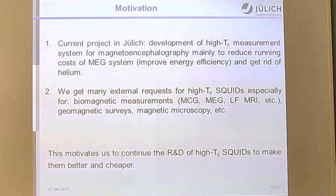Our motivation to participate in this work is to develop a high-TC measurement system for MEG, mainly to reduce running costs and get rid of liquid helium, which is becoming more expensive. We also have many external requests for SQUIDs for biomagnetic measurements, geomagnetic sensing, and microscopy, which motivates us to continue research and development of high-TC SQUIDs.